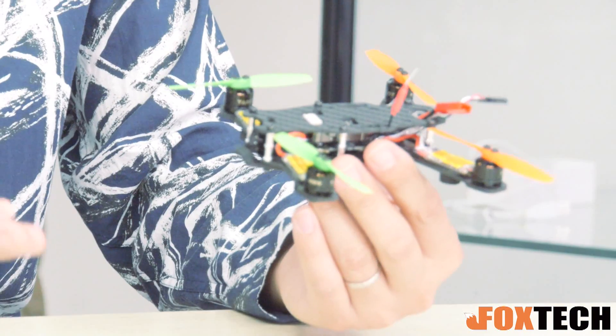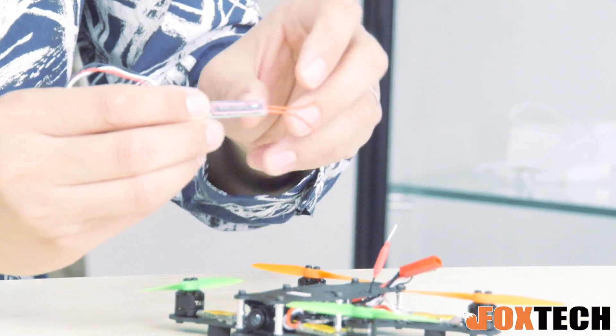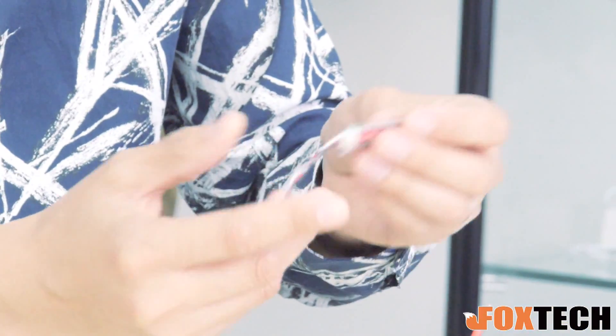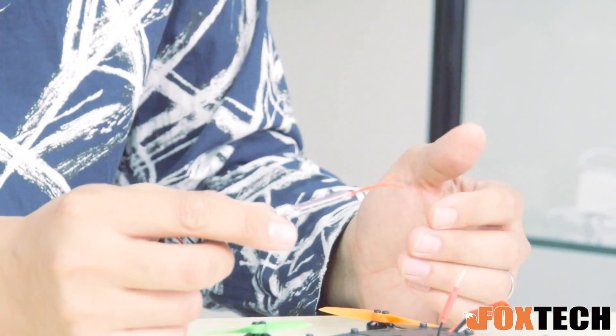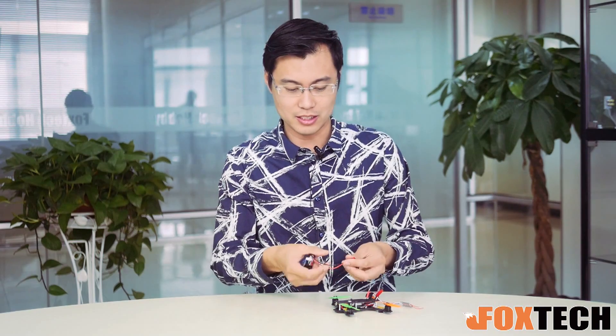And the receivers I would suggest are also very miniature receivers. I have an example to show you — here I've got a Futaba R-FSS808 SBUS receiver, very light, only 2 grams. And what I have to do is just plug the SBUS plug in. And also I have a 2S battery right here — it's maybe a little bit big, but it's okay.